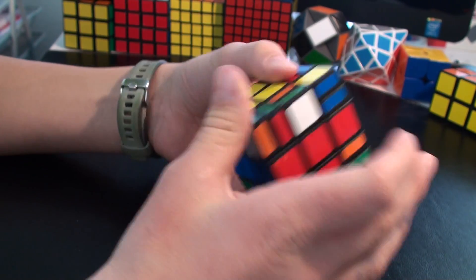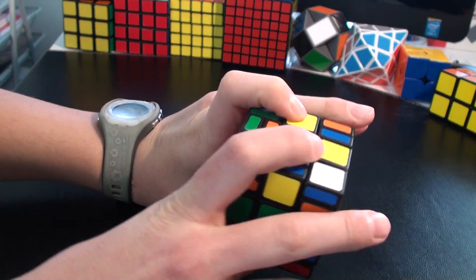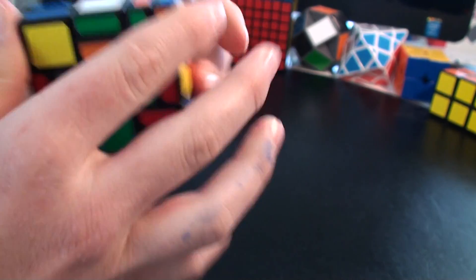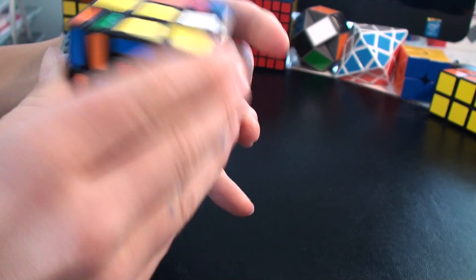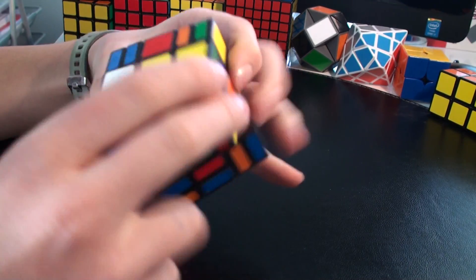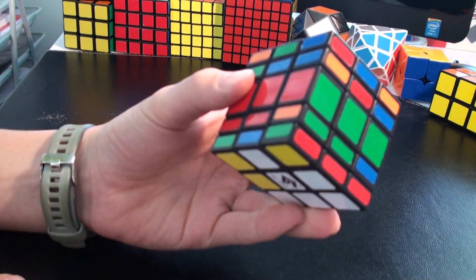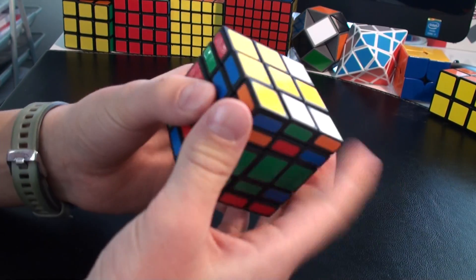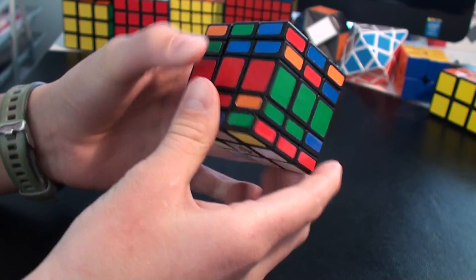The next thing is OLL, the top layer. You can do it like a 3x3, so I'm going to do it like I do it on a 3x3. It's finished, and when you do that your cube should turn — every layer should turn easily. You can see now every layer turns.